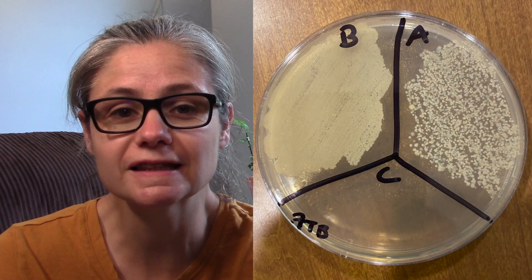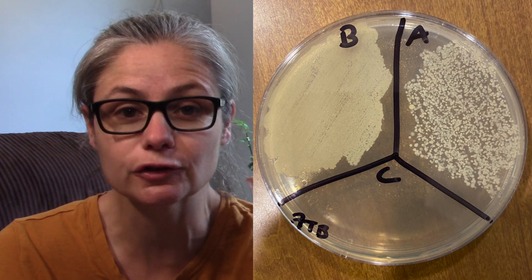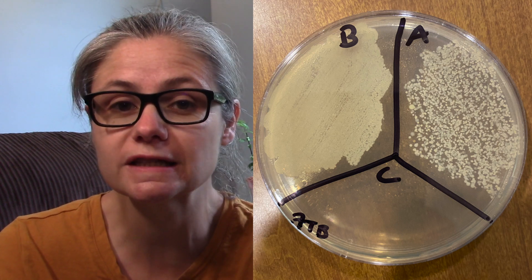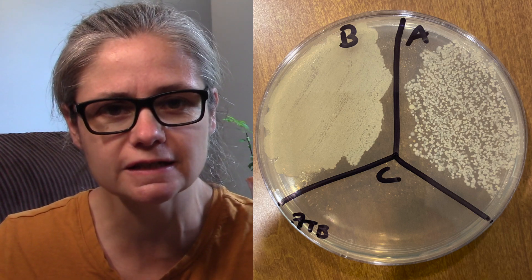Now for the results. We can see in the section labeled B for before there's a lot of bacteria — a big smearing of bacteria from our toilet bowl, which is to be expected. In our after section, we can see a clear decrease in bacteria. It doesn't get rid of a ton of bacteria, but there most certainly is a decrease.